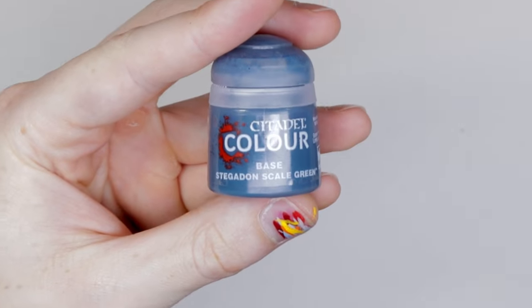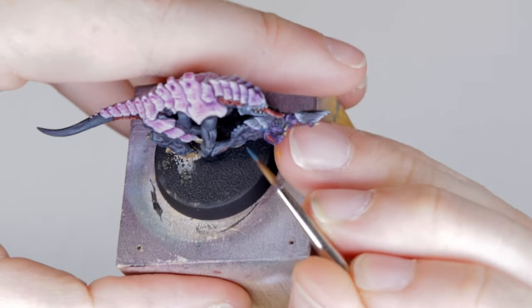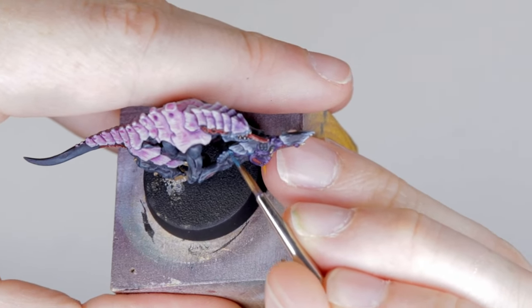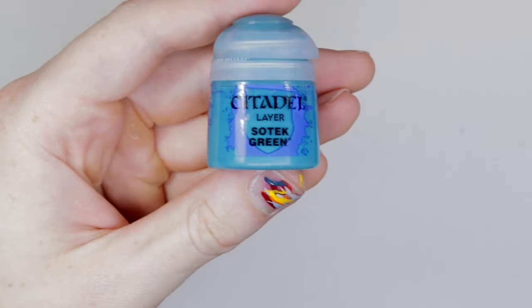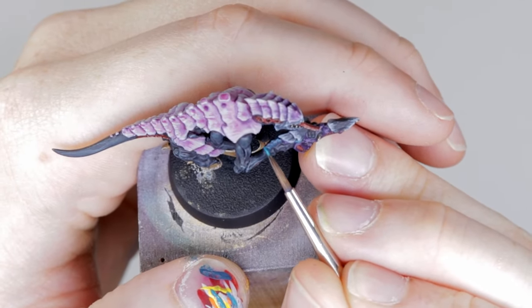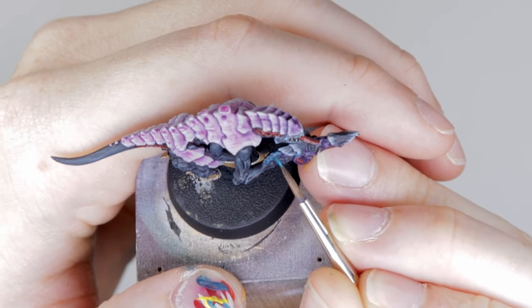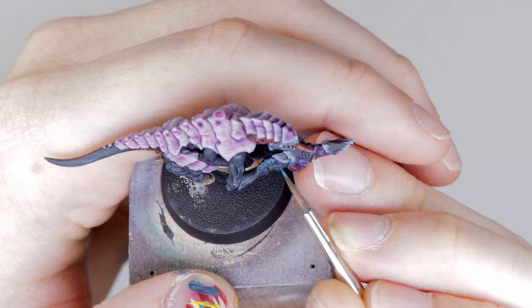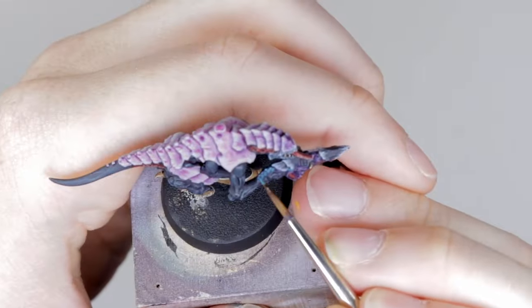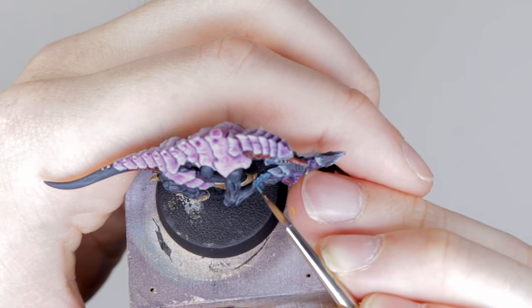Finally, do the glowing blue details on the eye of the gun and the pipe on the back of the gun. Start with Stegadon Scale Green, then Sotek Green covering the main parts that would reflect light — making sure some of that Stegadon Scale Green still shows through while catching the top parts. Then finally, Temple Guard Blue for much smaller, finer highlights.